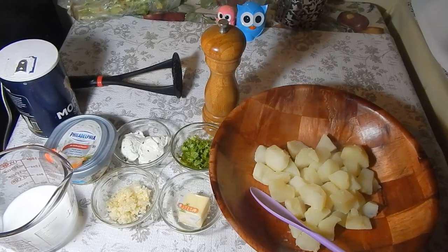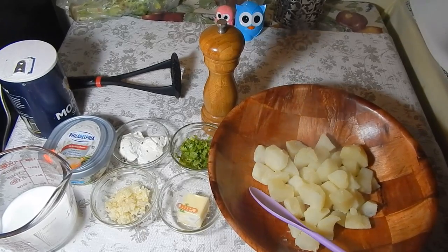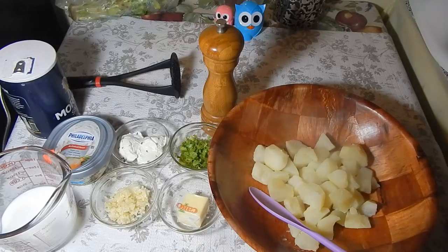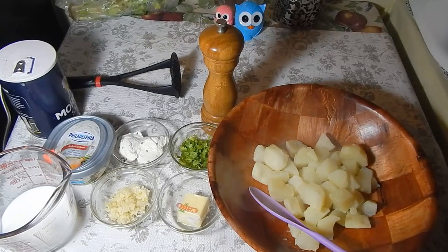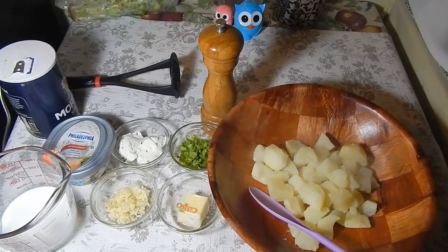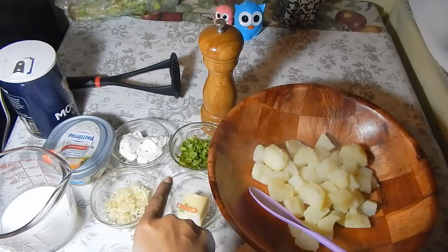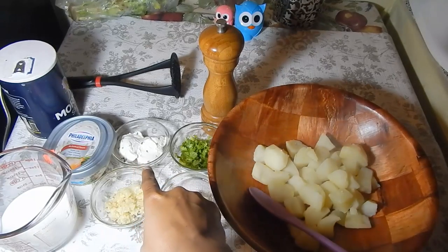Here are my ingredients for the mashed potatoes. You don't have to follow exactly what I do — you can substitute any of the ingredients or omit them completely. I boiled some potatoes until they were really nice and soft throughout. You want them soft enough so that when we're mashing, they'll mash really easily. I also have some butter, ground garlic, chopped celery leaves, and some cream cheese.